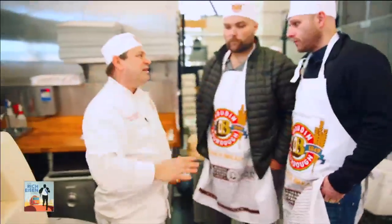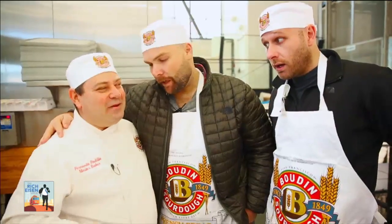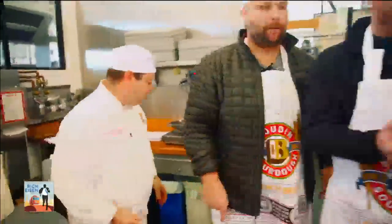Honey, this is the healthiest bread you guys can eat. All this thing going on with the gluten and the diabetes — sourdough is the best bread you can eat. So who is worse: gluten-free people or Patriot fans? Be honest. About the same. Can we make some footballs? Yeah, we are ready — laces out footballs? Absolutely.